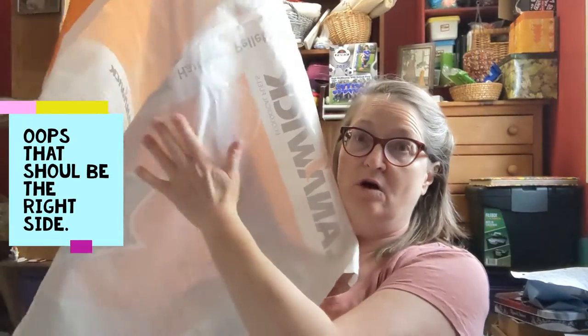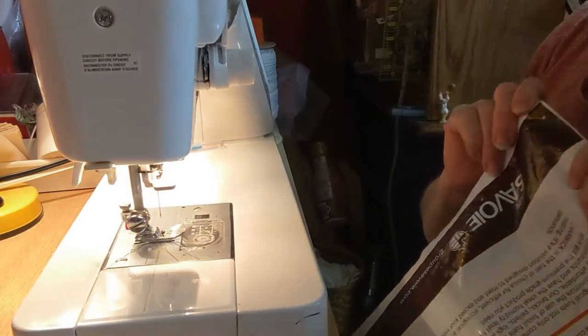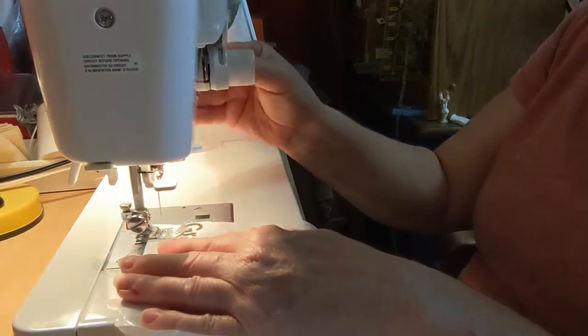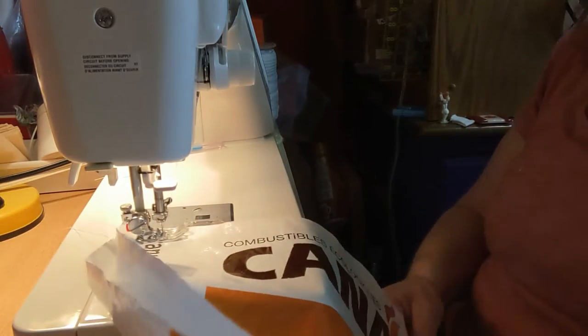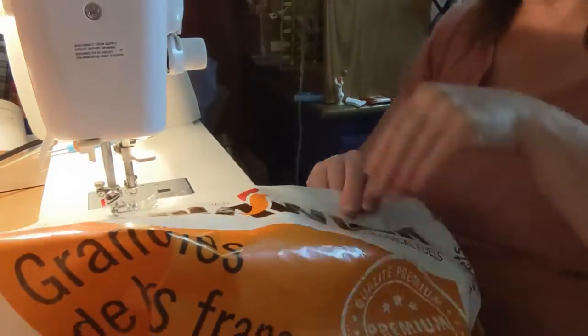I've decided I'm going to use the white as the inside, so this is the wrong side. I'm going to take two pieces, put the white sides together — those are the wrong sides — and keep the outside of the pellet bag out because it's kind of decorative. Then I'm going to sew along the top edge to make one side of the bag. At the sewing machine, I'll make about a half-inch to three-quarter-inch hem. Yes, you can sew plastic.